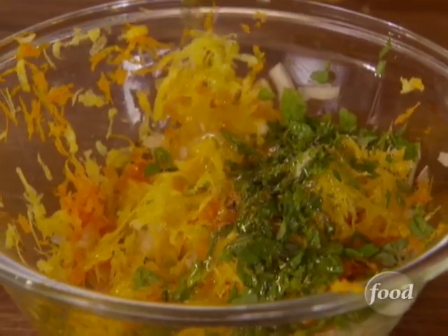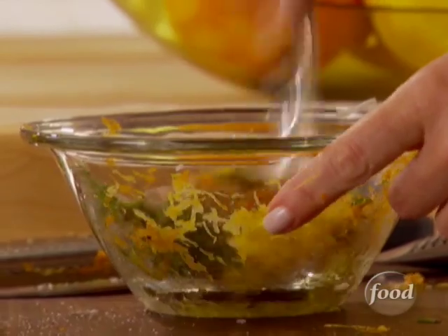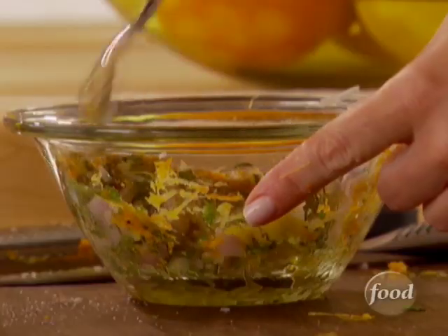Olive oil, just so everything kind of sticks to the game hen. And salt and pepper — got to season it. So now I just want to mix this all together. We'll rub it all over the game hen, inside, outside, everywhere, so when it cooks, it just sucks up and absorbs all the flavor that we've put into this wet rub.